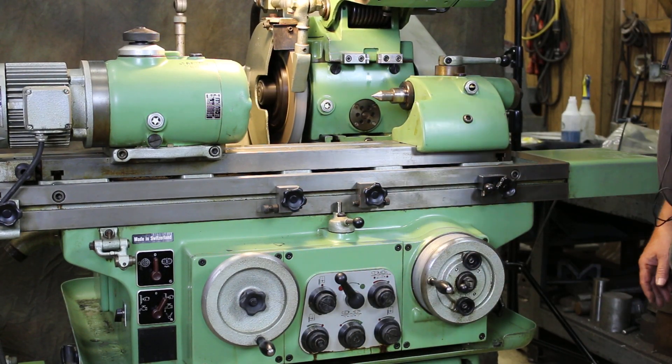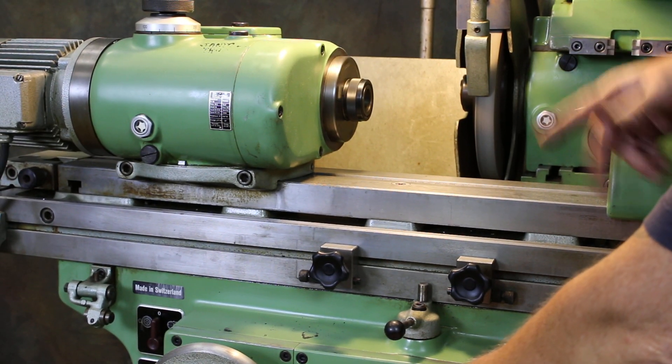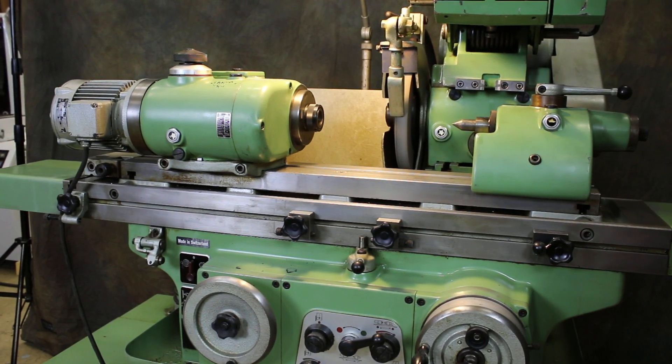The first time you turn this lever, it only begins the headstock. The next brings the slide in, and then the next would actually start the table moving.